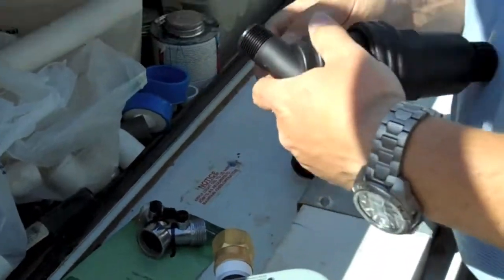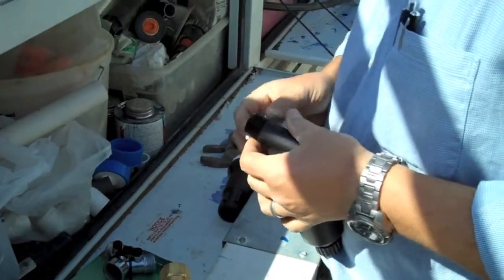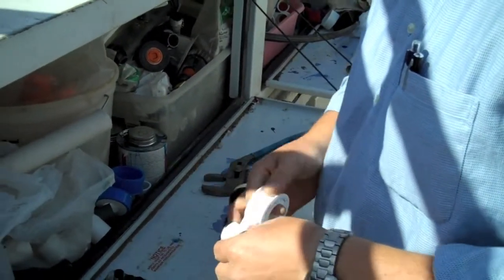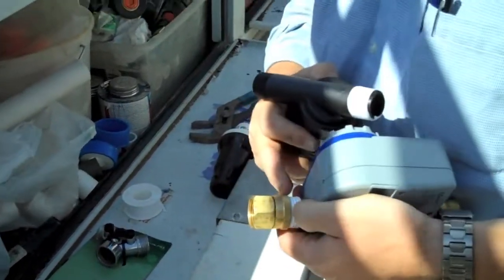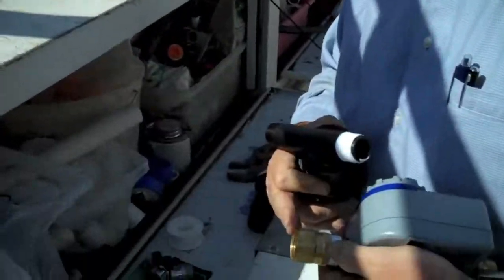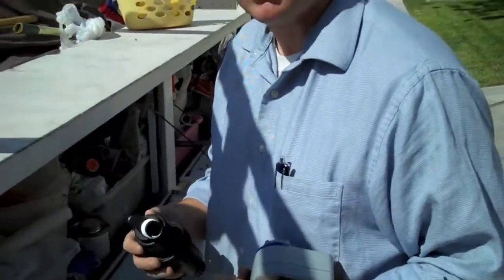Using some Teflon tape because of the type of fittings that these are — they're PVC, polyvinyl chloride fittings. This is a brass hose thread to pipe thread fitting. That's important, so this goes to a hose fitting and then to a pipe thread on the other side. It's important you use brass too because all the plastic ones tend to leak.